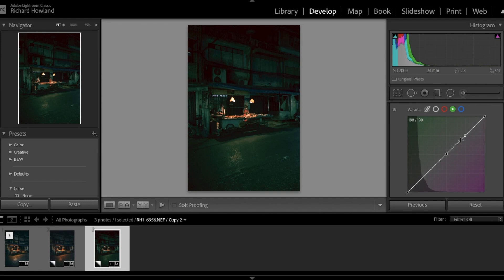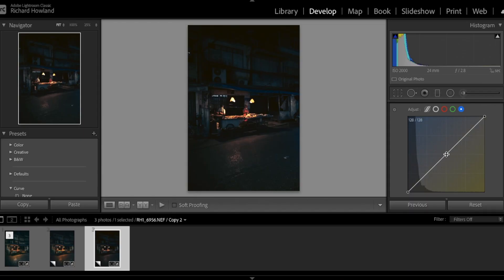Same thing with the green — make our three positions and create that S-curve. I'm going a little more extreme than I normally would, but whatever. All right, same S-curve here on the blues. Pull the bottom area of the shadows down towards the yellows, but I want a bit of blue in the deep shadows, so we're going to lift that up a little bit right there.